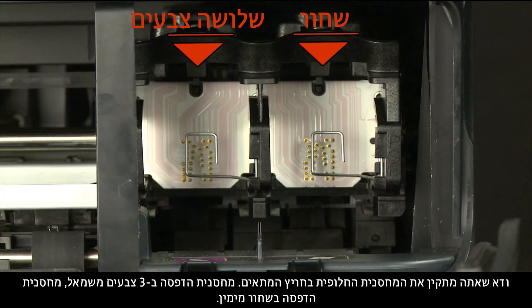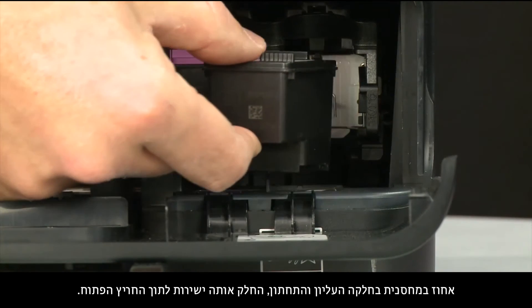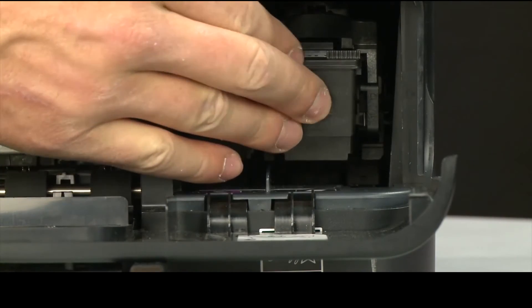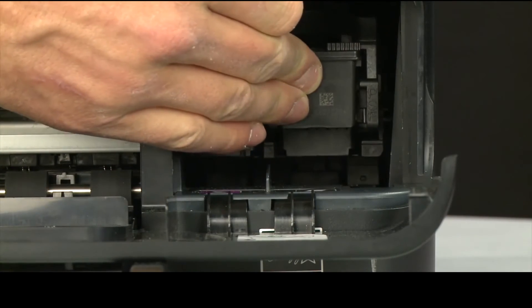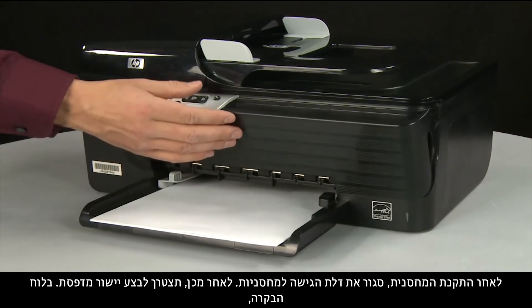Make sure you install the replacement cartridge in its correct slot: tri-color on the left and black on the right. Holding the cartridge on the top and bottom, slide it directly into the open slot. When the cartridge is in, close the cartridge access door.